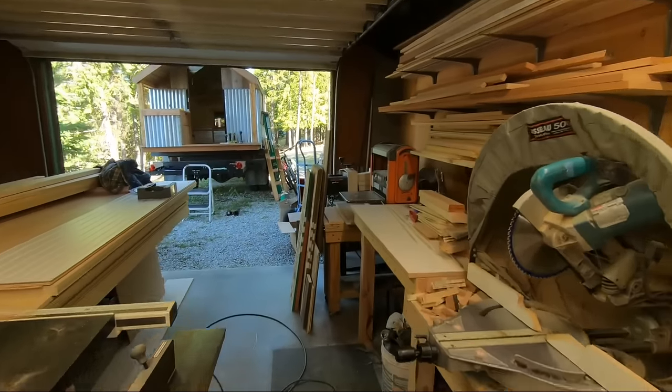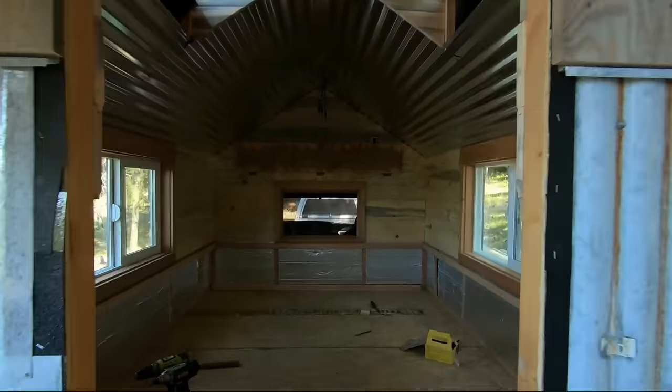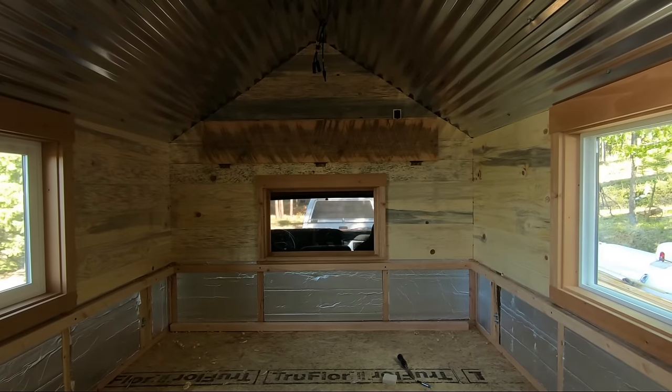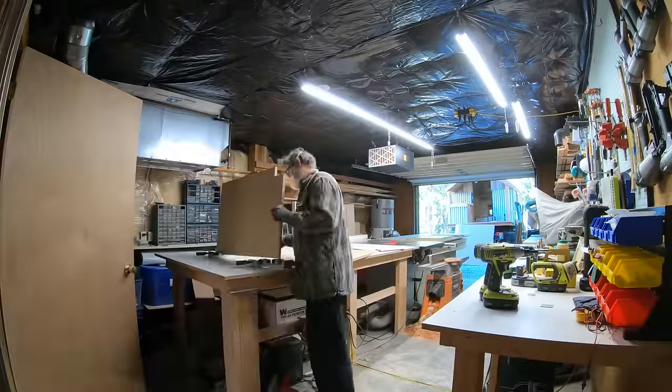Today I'm going to be building cabinets finally for the camper build. Inside I have all the tongue and groove pine installed and the windows trimmed.